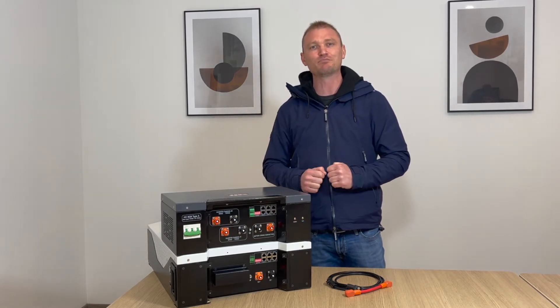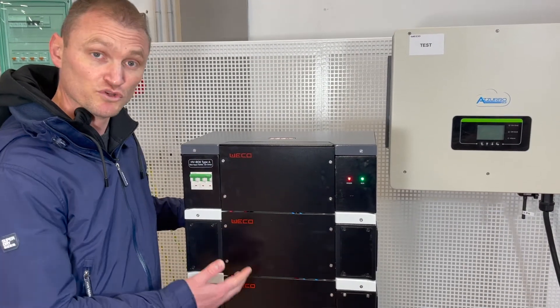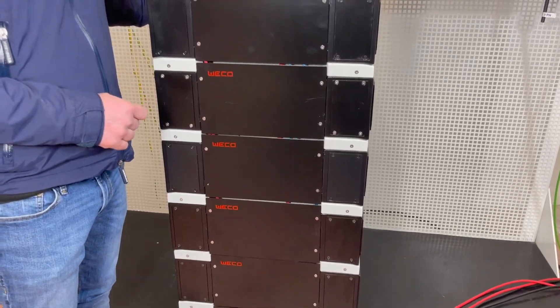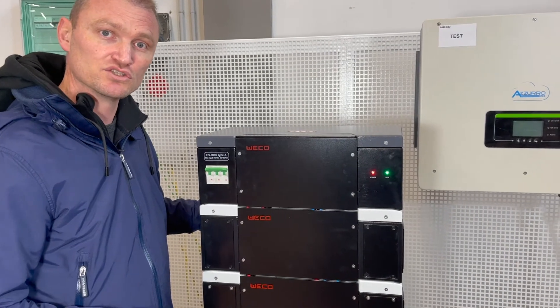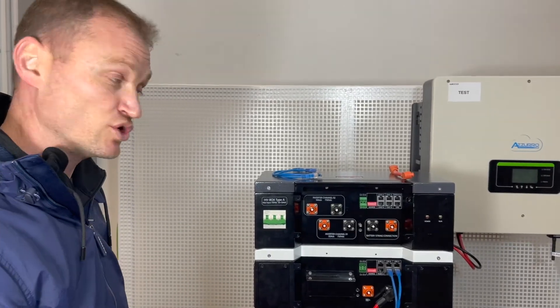Now let's move on to the real application laboratory. For this installation we have used six modules. Each module has an average of 52 volts, fully charged at 57 volts and 49 volts when fully discharged, with an average of 32 ampere hours.